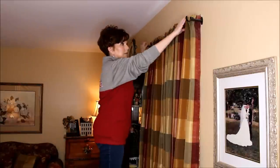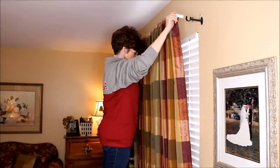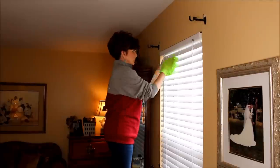I take my curtains down one at a time and toss them in the washer so I can get started on giving the blinds a really good wipe down. For this I use my DIY all-purpose cleaner and my favorite cleaning mitt from the dollar store.